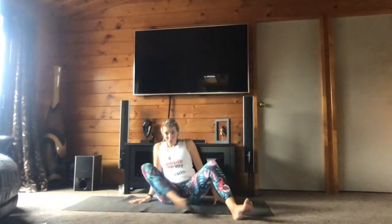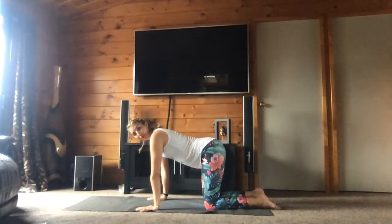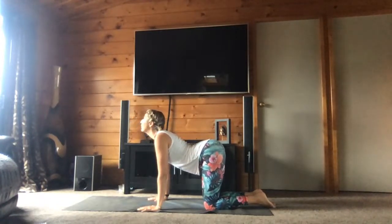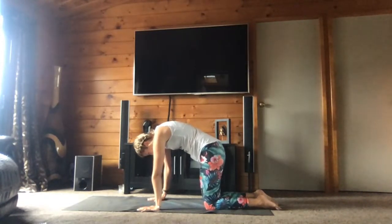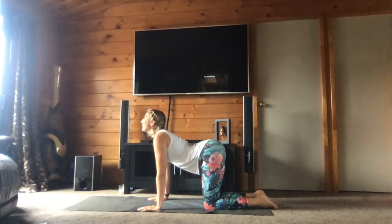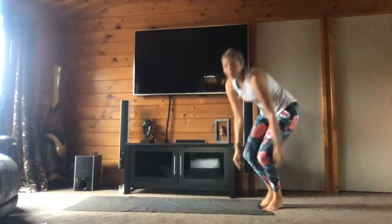You will come to all fours — venez à quatre pattes. And you will do a few rounds of cat-cows. Inhale, arch your back, look up. Exhale, round your back, look down. Inspirez, cambrez le dos, regardez en l'air. Expirez, arrondissez le dos, regardez en bas. Vous faites quatre respirations comme ça.